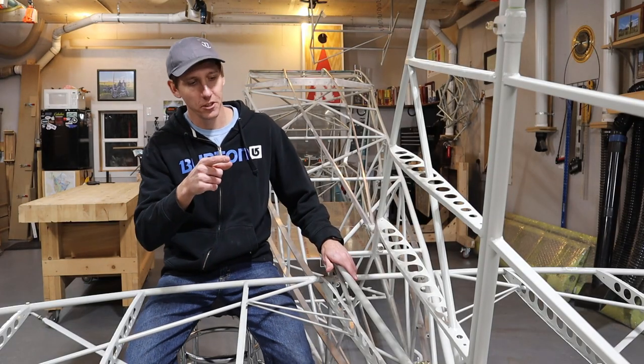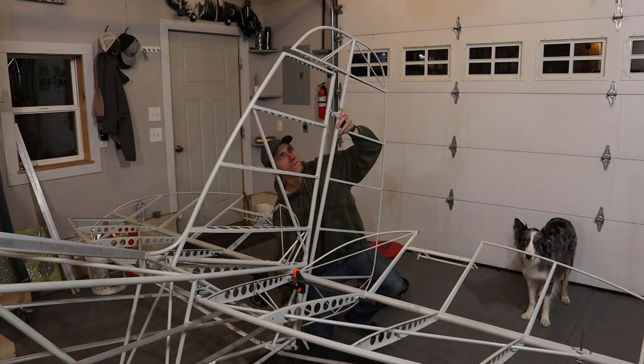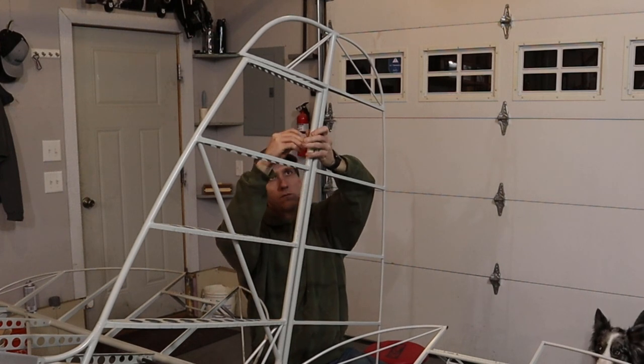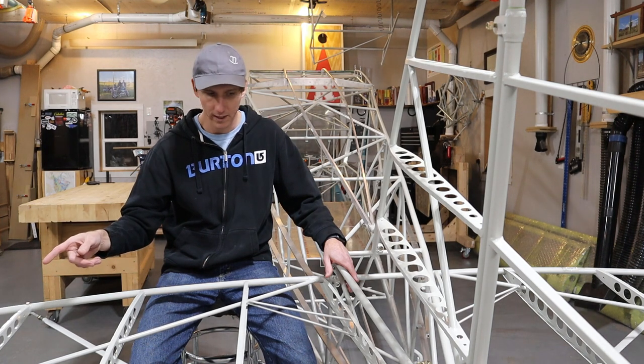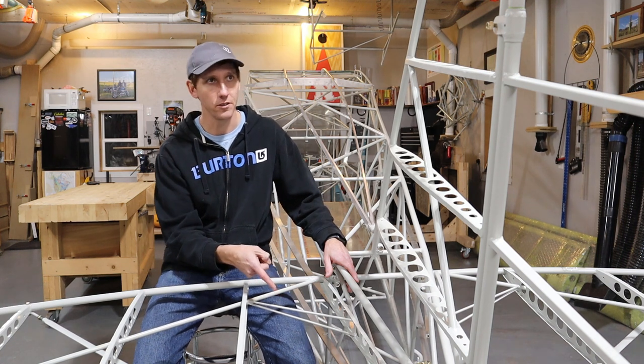The rudder attaches with two bolts. The top bolt is also the attachment point for the tail wires. The top tail wires go from that bolt to the trailing edge of the horizontal stabilizer, and then from the same point down to the mounting tab that the shock strut attaches to.